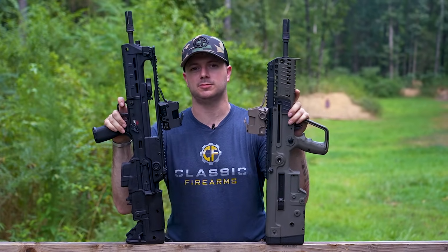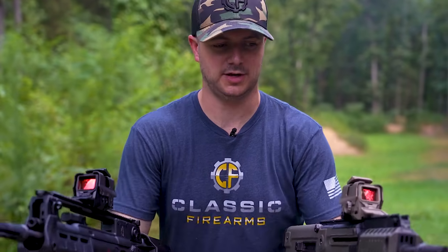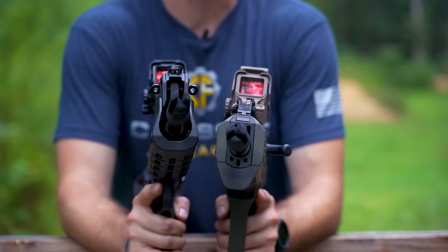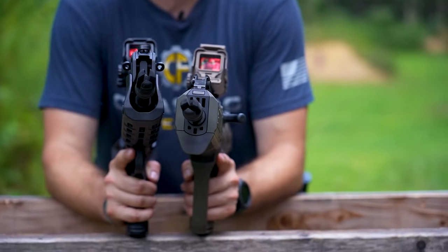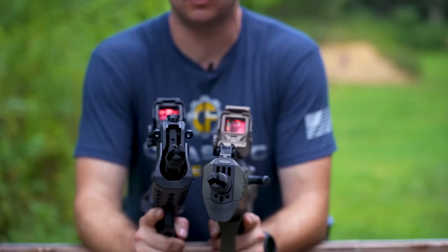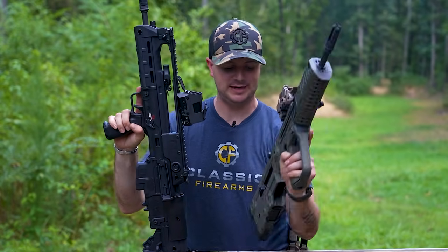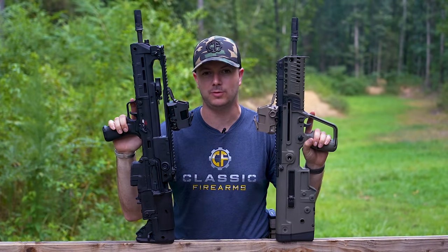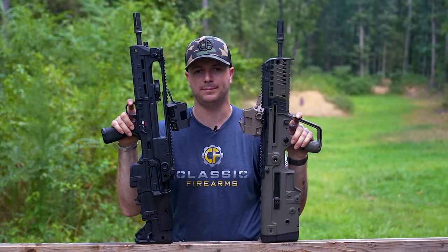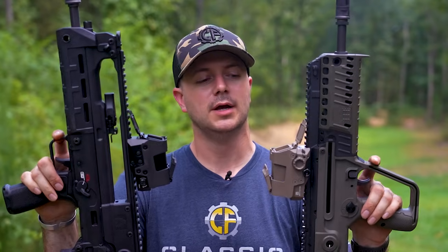First, what's the difference between these two guns? Starting at the muzzle — these aren't the traditional OEM muzzle devices. They're actually three-prong SureFire QD muzzle devices, because we want to shoot these with the SureFire RC2 silencer to see which one is a better suppressor host. Both come with flip-up iron sights out of the box. We've already got individual videos covering each rifle, so this is a direct head-to-head comparison with only the muzzle devices and optics changed — both running the same SIG Romeo 8T red dot.